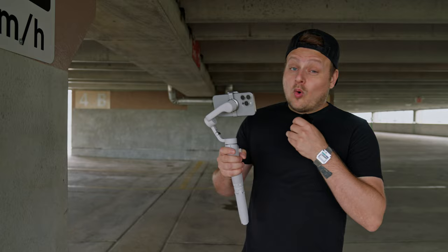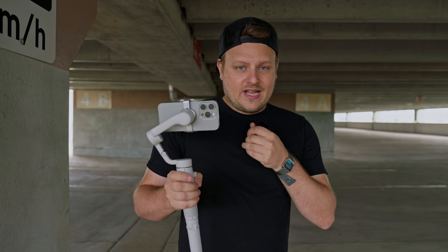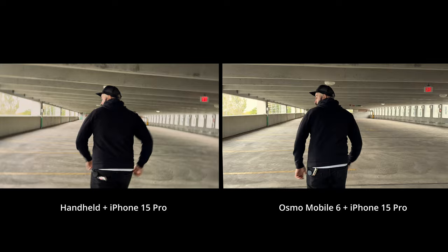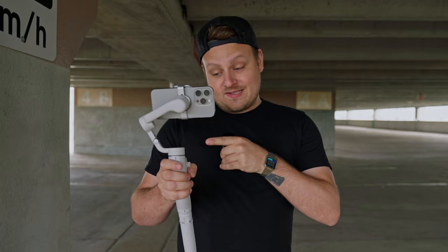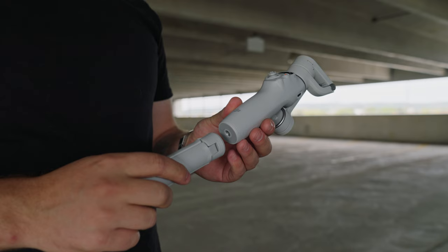You might be asking why you'd even want a gimbal when the stabilization has gotten so good in these phones. The reality is, if you want to get creative or cinematic shots like push-ins or pullbacks, you're going to want a gimbal because you can't achieve that same type of shot handheld. You also get more functionality like tracking. If you're serious about filmmaking, the iPhone 15 Pro with this gimbal is incredibly powerful — you can shoot ProRes log on the phone, and I'll show you some footage later that's insane.